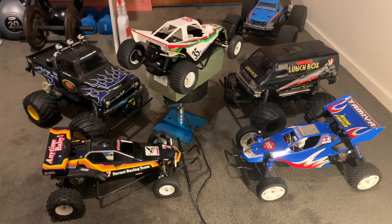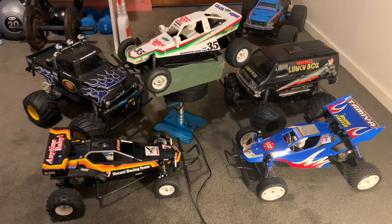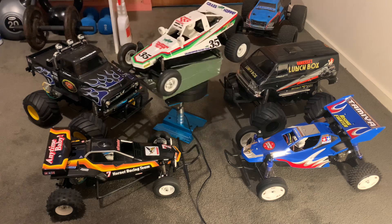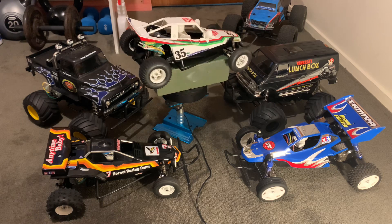Then you've got the fun boxes — the Lunchbox and the Midnight Pumpkin. Those things were a joy to build. The monster trucks were probably actually easier to build than the buggies.